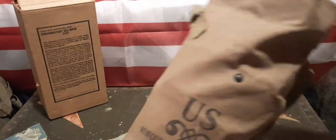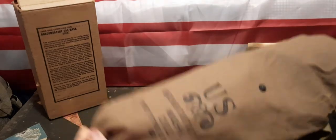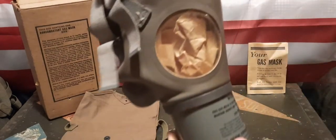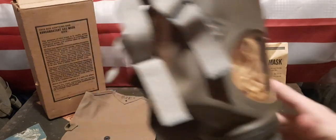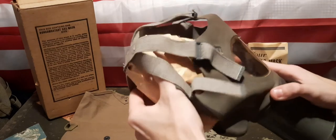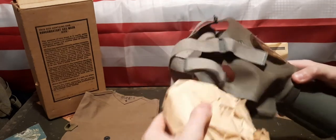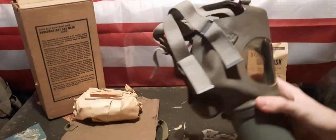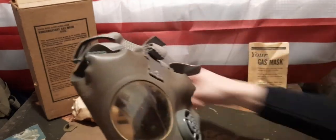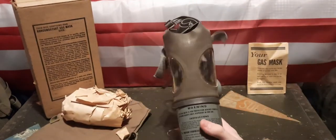Now let's take a look at the mask itself. When I bought it, there was already paper inside it. I decided to leave it, because I know a lot of people actually display gas masks with paper in them to help them keep their shape.